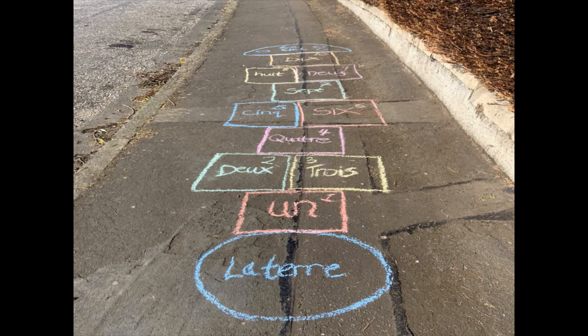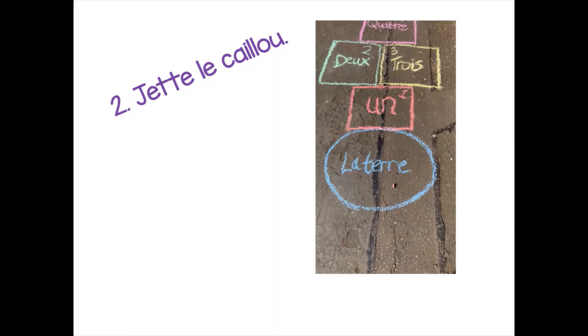So you should end up with something that looks a little bit like this. You'll see that I've done un, and then deux and trois together, quatre on its own, and then cinq and six together. You can organise this however you like — there are lots of different ways you can do it, so you can make this up yourself or copy the way I've done it here.